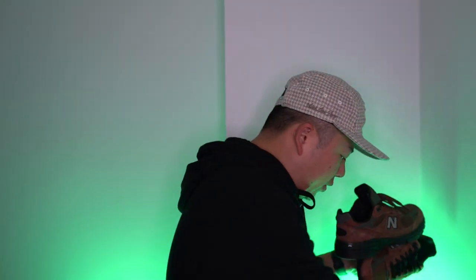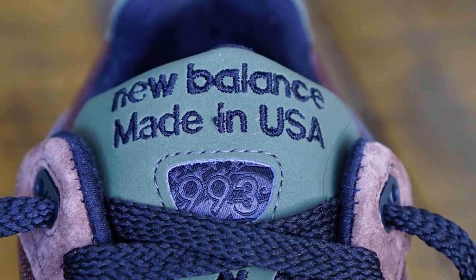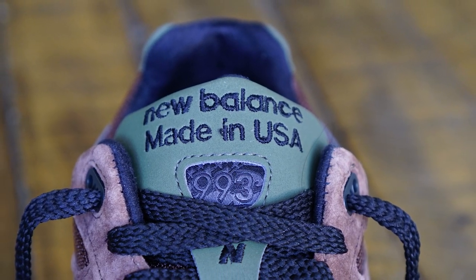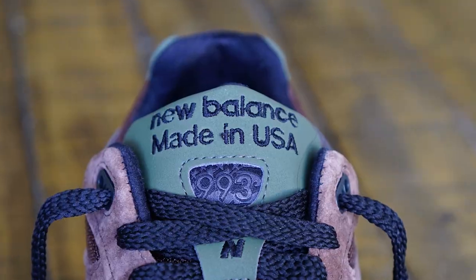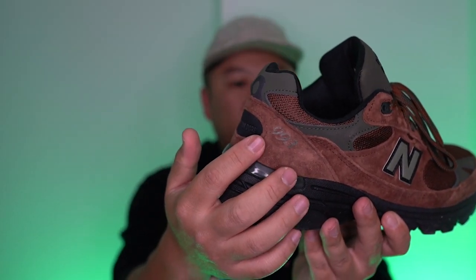Let me know in the comments what you think is better — the black or the brown-green laces. There's also a third pair of brown laces included; I haven't laced them up yet and I don't think I'll use them — it's either black or brown-green for me. The tongue is done in the 993 style with more of that green color, and I didn't realize this since I don't own any other 993s, but '993' is embossed in a trapezoidal shape on the tongue, done in black.